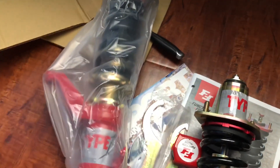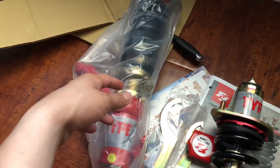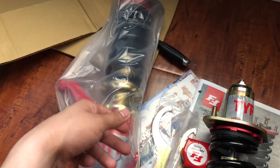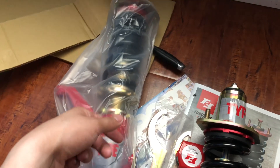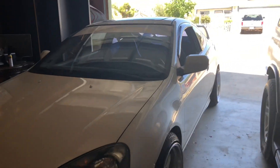I should be installing these pretty soon — I'm just waiting for my new tire setup that I'm getting. I'll make a video, not sure if it'll be the same video or a separate one. But yeah, that's pretty much the coilovers we went with. Just a little update on what I've been doing — we're about to put the coilovers on the RSX.